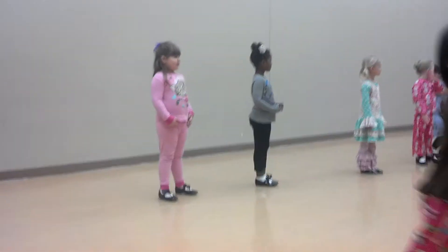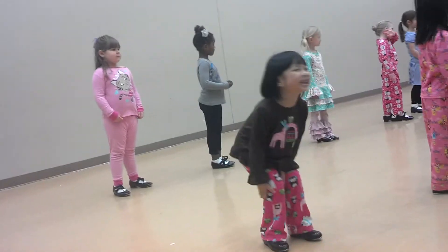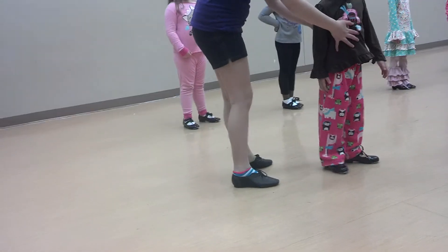Yeah, huh? Okay, let's go right now. I'm out right there. Okay. Ready? Stephanie, we have. Thank you.